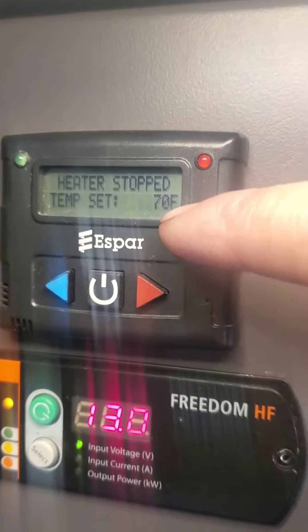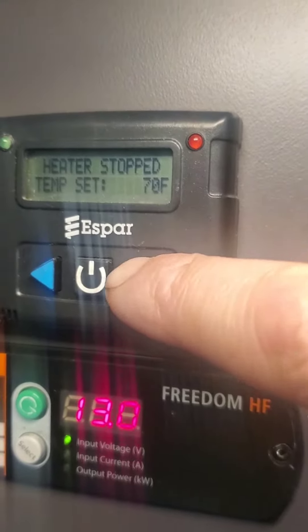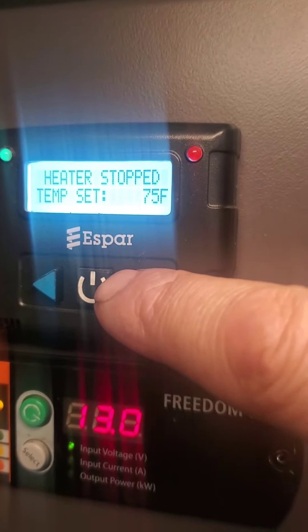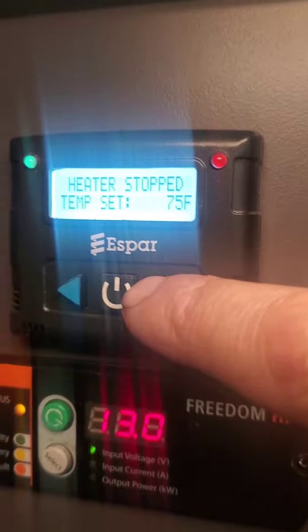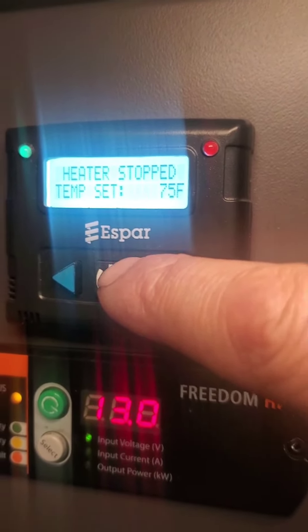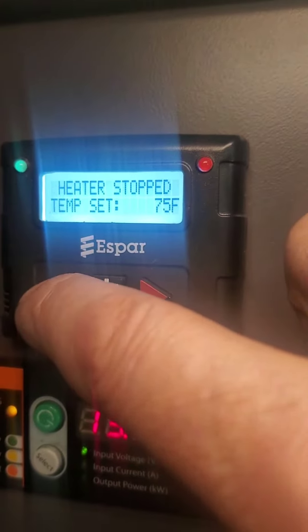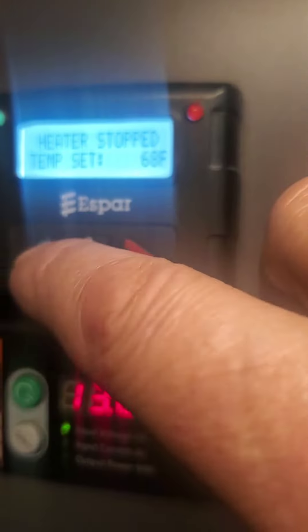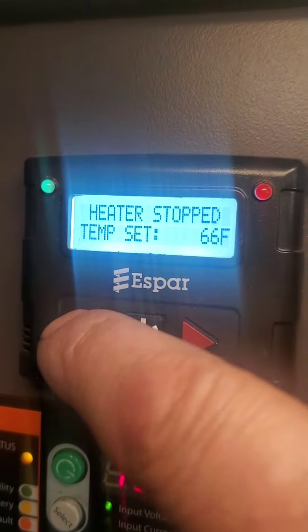If you like 70 degrees that's fine. If you want to turn it up, you hit the red button and that will turn it up to whatever temperature you want to set the heater to cut off at. Or if you want to cool it down you go the other way with the blue button — even though that looks like an AC button, that just means it'll bring your heat down.